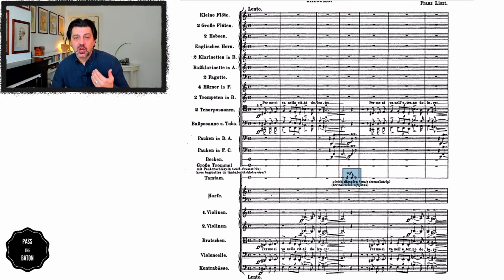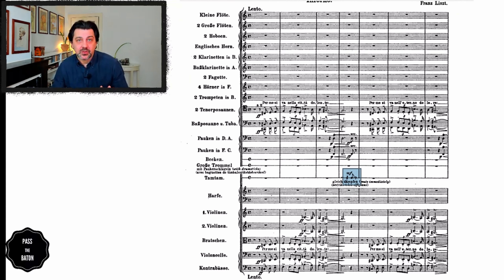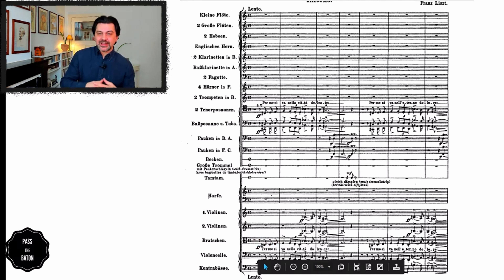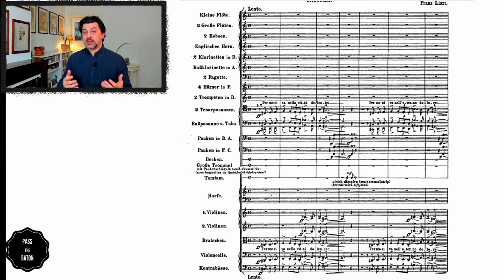On each of the first three eighth notes, Liszt adds a tenuto marking. This might give you an idea for the tempo as well. As we notice, this is lento pesante — rather slow — and these markings give you the idea of something heavy. Clearly, Liszt doesn't want these to be rushed.